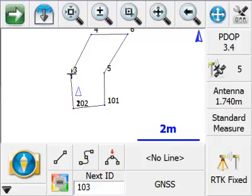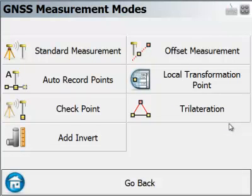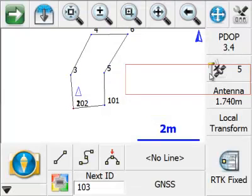Later on I'll show you how we can take a latitude/longitude measurement for point five and enter it as an additional calibration point. Let's start with observing point three. I'm going to move over to point three and change my GPS mode to local transformation point.